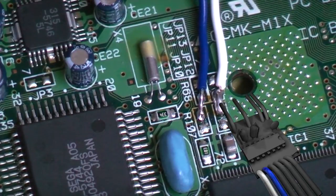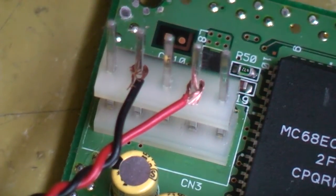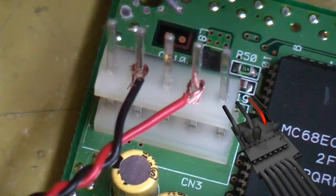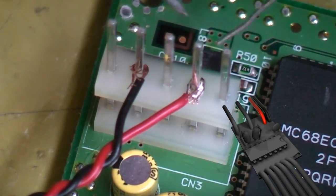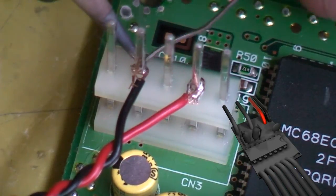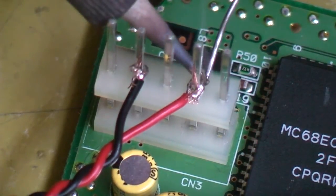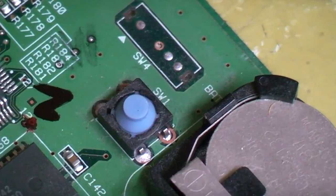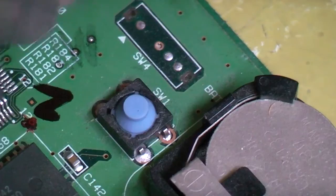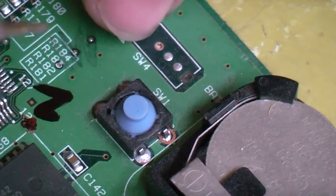That's the hard part taken care of - now we just need to give it power and ground. On our power connector, with the cartridge slot at the top, you can use your actual power supply board as a reference. The second pin down is 5 volts, and the third and fourth pins down are both ground. Tap onto those and make sure you put them down as low as possible so the power supply can still sit over top. Now we hook up our 50/60Hz switch - on the back of the Model 1, next to the battery there's an area marked Switch 4, and that's going to be our green wire from the mod chip.